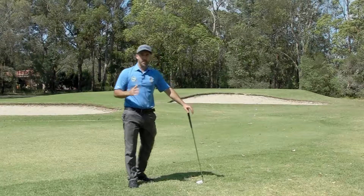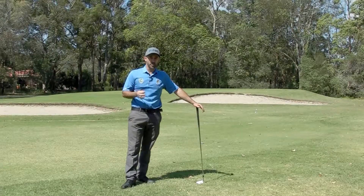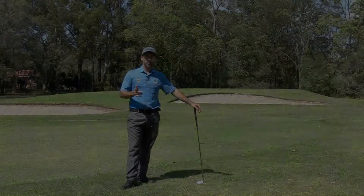Golf is a game of muscle memory. If you try this five or six times you might not see much improvement. Try this tip five or six hundred times and it might just help straighten out your ball flight. Happy golfing.